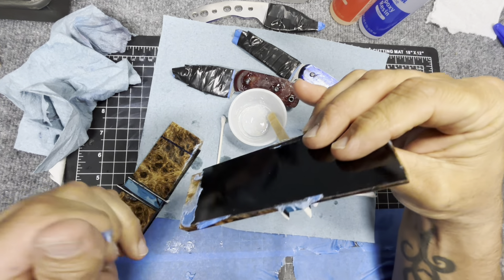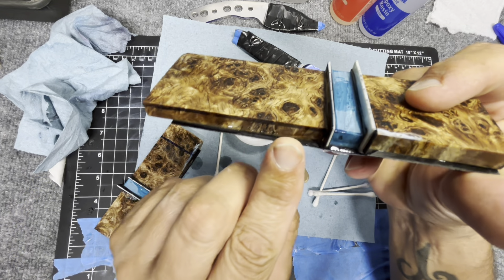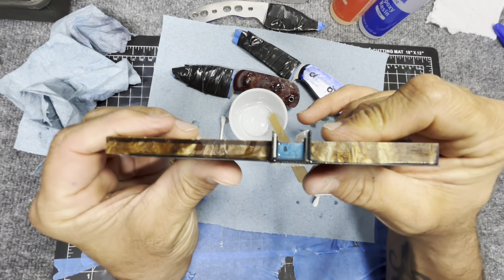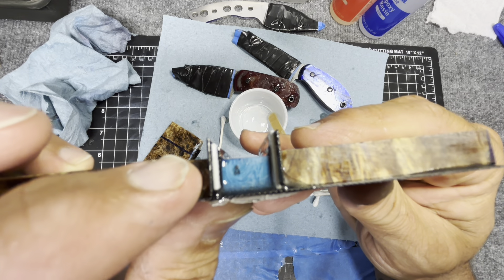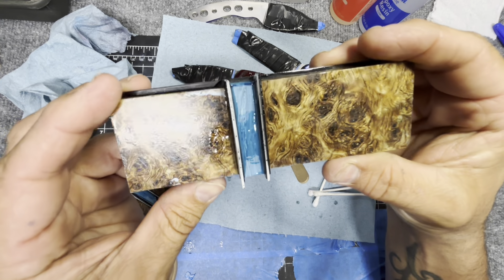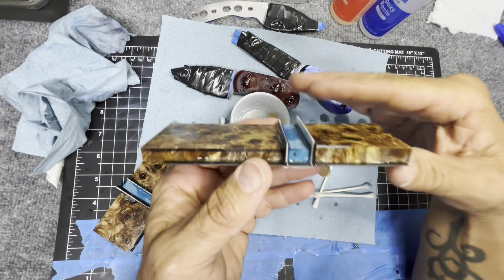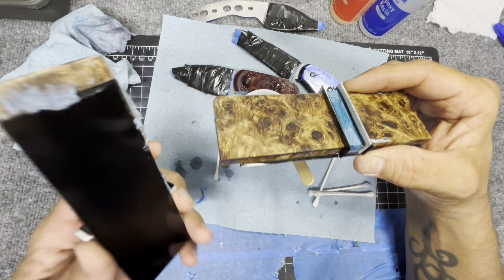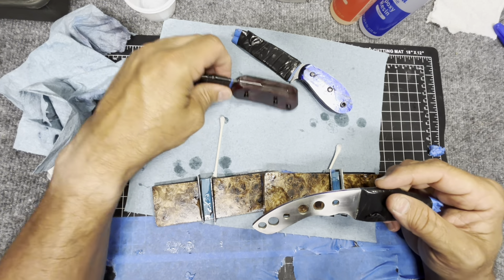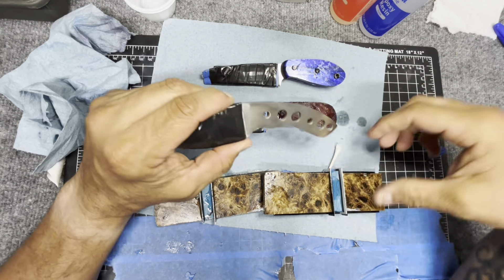Now I want to get some of this tape off and then I'm going to take it to the grinder and start trimming up all this — the liners — and level everything out to the same level. You can see the inlay is a little bit shallower than the scales, so I need to thin all of that out. Once I get the scales nice and flattened out, then I can get the torcido in the same spot as these guys.